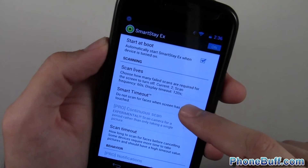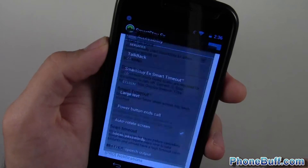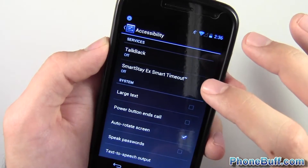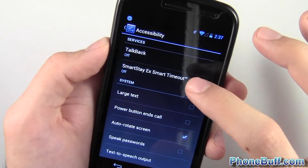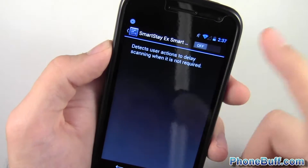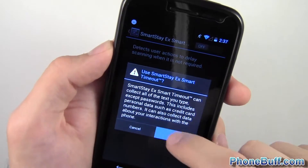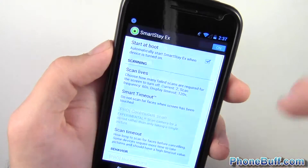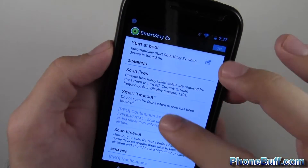If you tap on 'smart timeout' you can go to the accessibility settings — I believe it's only for phones with Ice Cream Sandwich and later. Just tap on it and turn it on so that it detects user actions to delay scanning when it's not required.